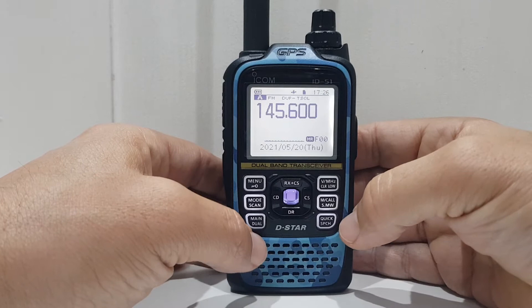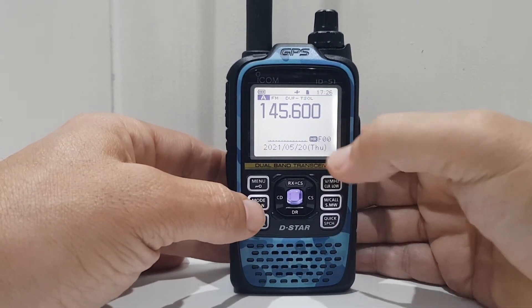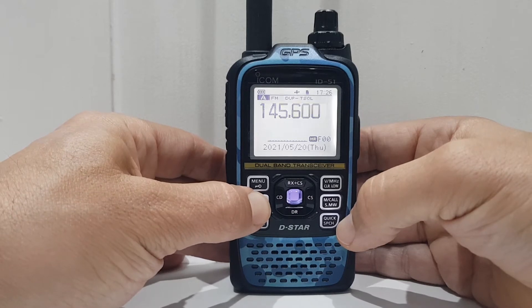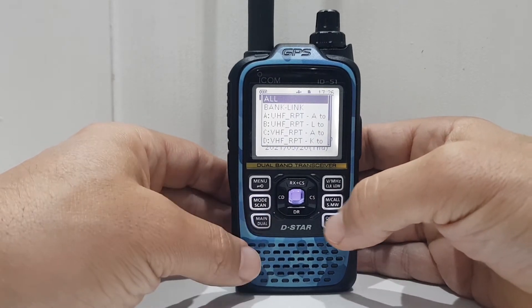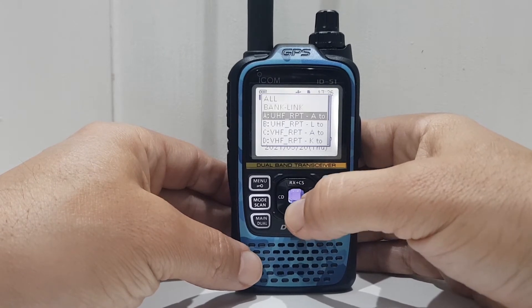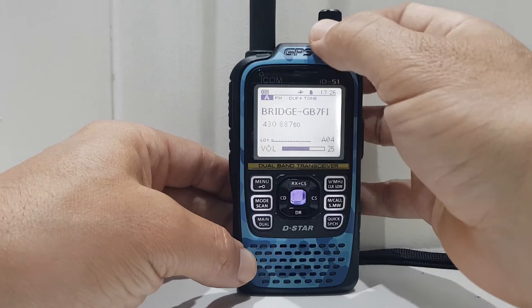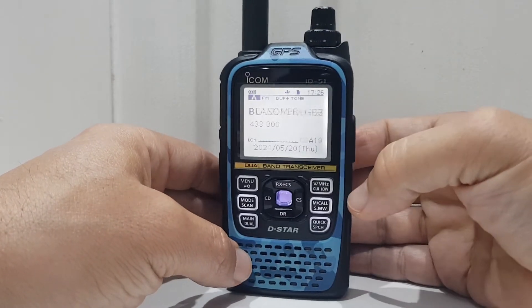Now if you want to scan memories — it obviously takes quite a while to get memories in there — when you're in memory mode just hold down the mode button again, get that scan button, and select all. You're now scanning all those memories you've got.